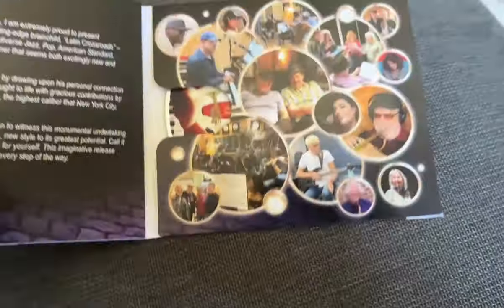This is just a small representation of some of the contributions that were made by some of the folks on this record, because we couldn't possibly have pictured them all.